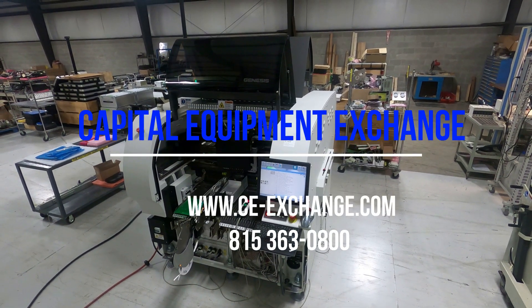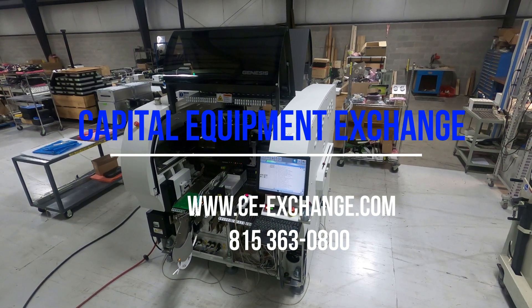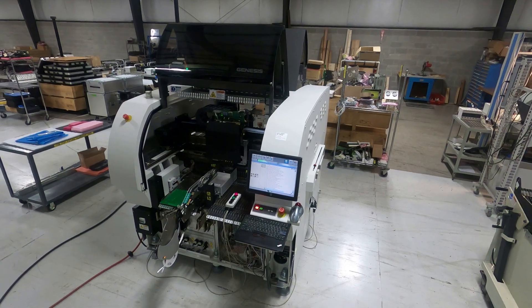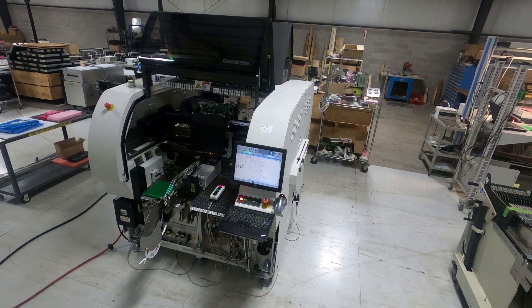This is a video demonstration of a Universal Instruments GX-11S. The system is configured with an inline 7 head in the back and a 4-spindle high-force head on the front.